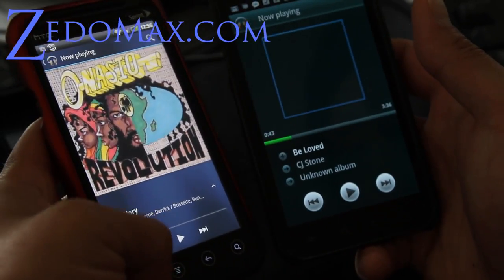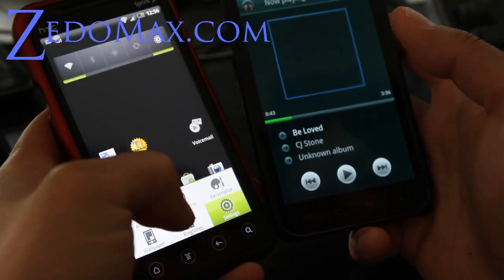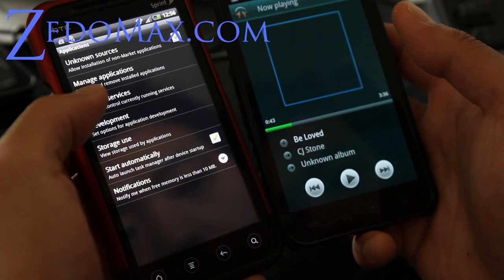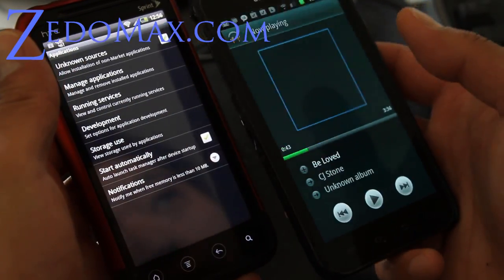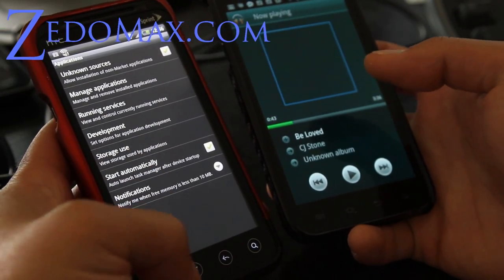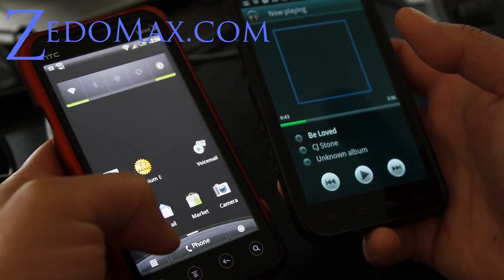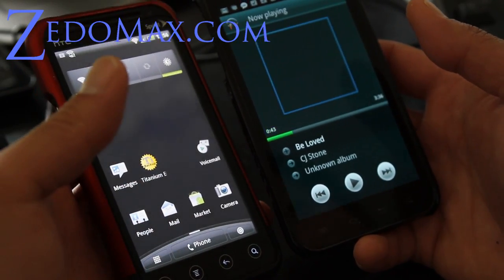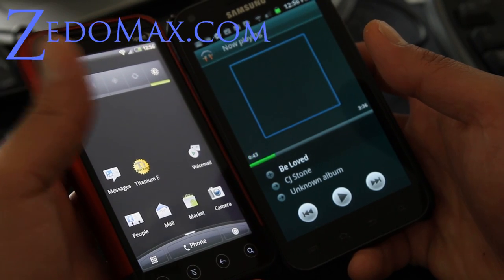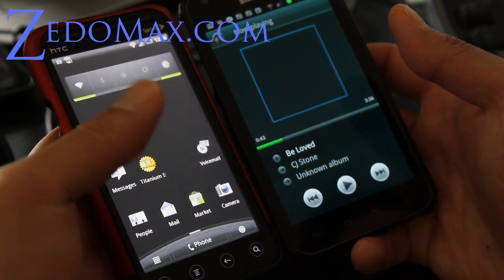You can just download it. To install it, download it, copy it over to your SD card. Go to settings, applications, and make sure unknown sources is checked on like I have there. And then just go open a file explorer, like ES File Explorer, and go click on the APK file. And there you go — you have Google Music, the latest one, off the Ice Cream Sandwich, Google Android Ice Cream Sandwich.